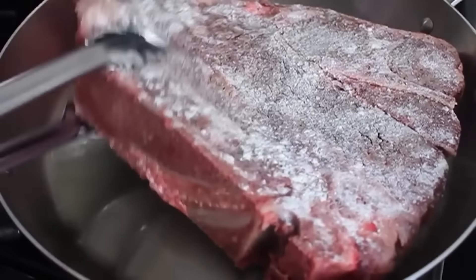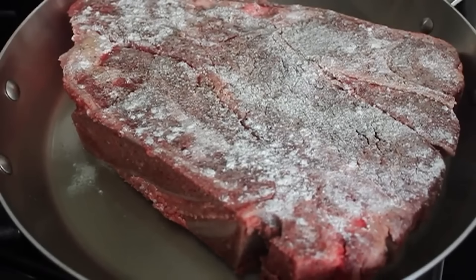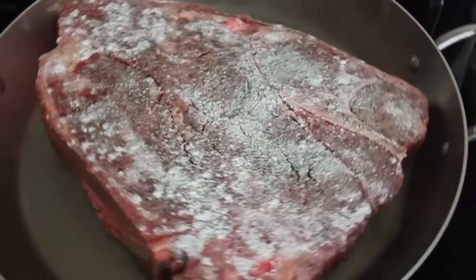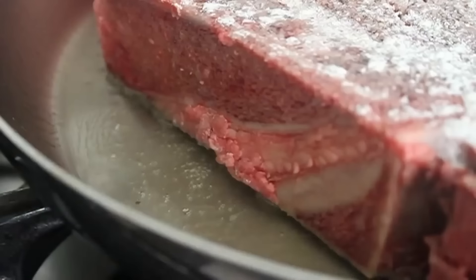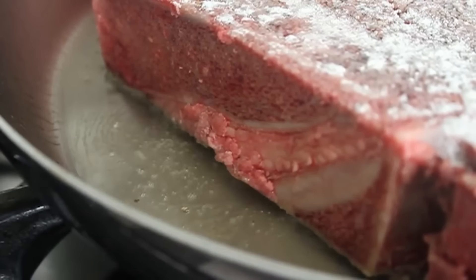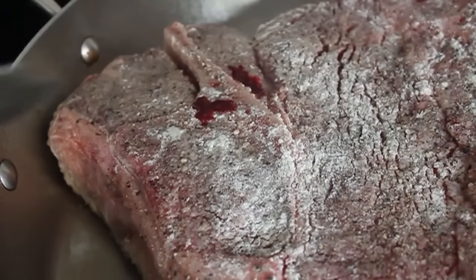Put a large skillet on medium-high heat with a couple tablespoons of vegetable oil. When the oil starts to shimmer and it's hot, go ahead and sear that on both sides. You want a really nice brown crust. The best way to check is just look underneath — if it's brown, turn it over.